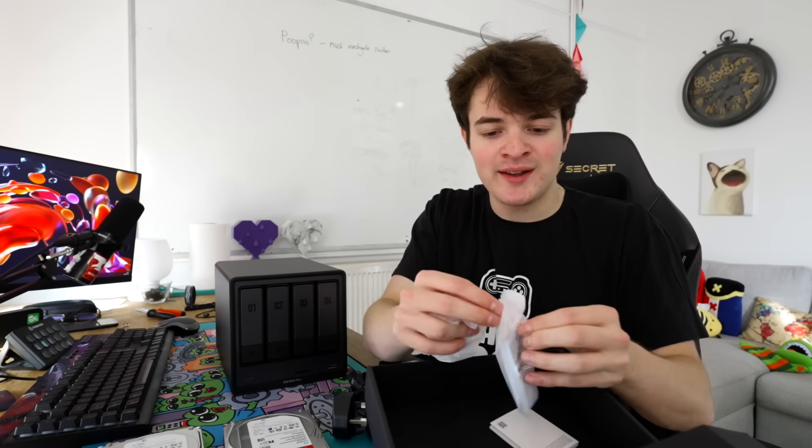If you guys are looking to get your own NAS like this, there'll be a link in the description. I'm gonna show you me — who has no experience setting up a NAS — and you can see the exact process you yourself will go through. The power connector is 19 volt, 7.9 amp.